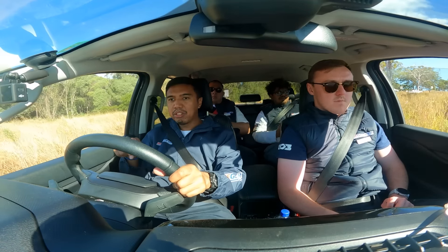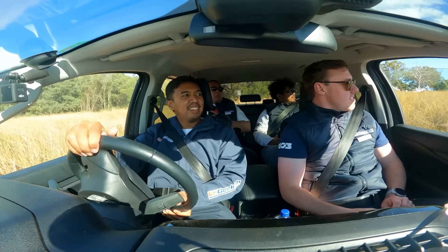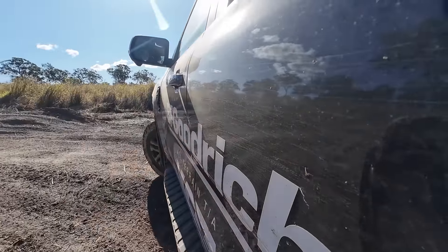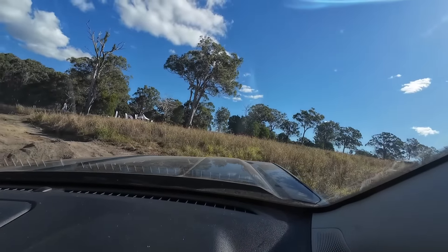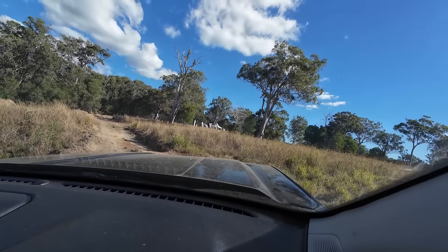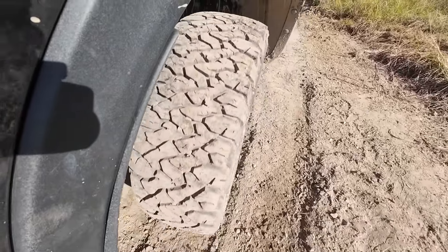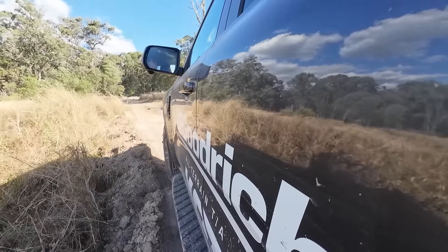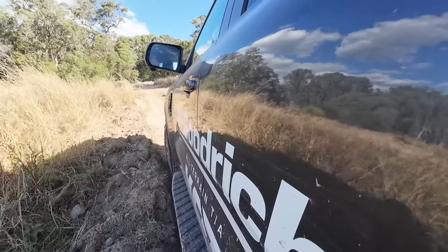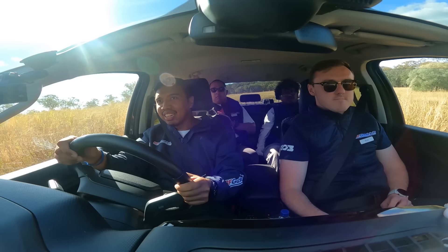Can I go on the throttle now? Yep. Turn hard left. Kita U-turn di sini teman-teman, kita balik arah ke kiri untuk menuju ke obstacle yang berikutnya.